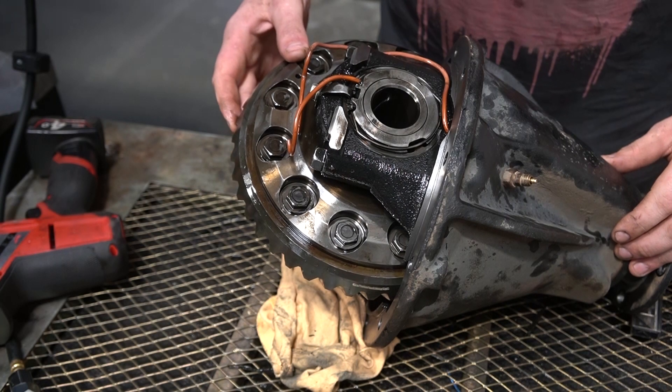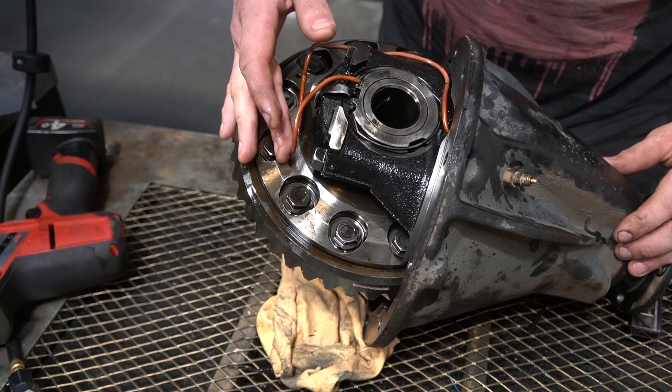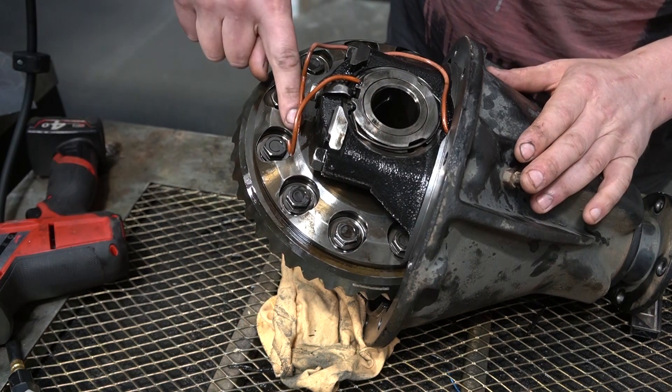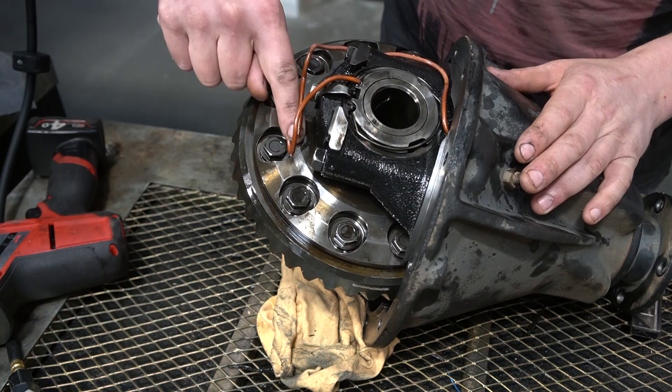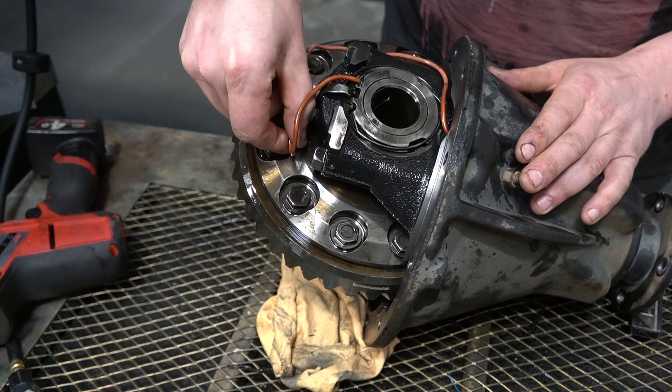Unfortunately I got a bit ahead of myself and forgot I was making a video, but what I discovered when I opened this was a copper line that holds the air was rubbing on this gear wheel. As it spins, it gradually wore a hole in the line, making a little pinhole.